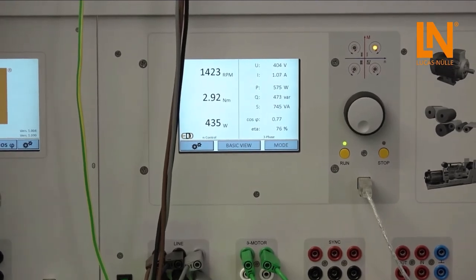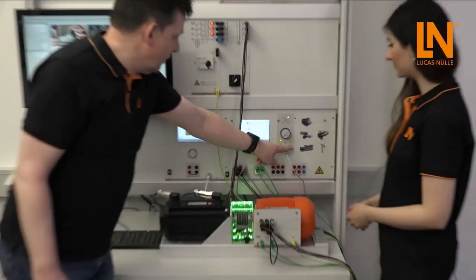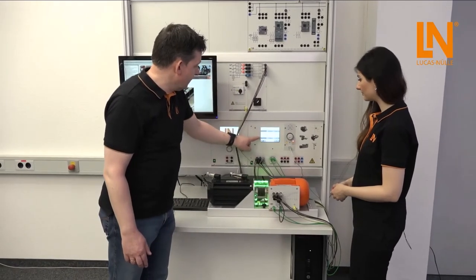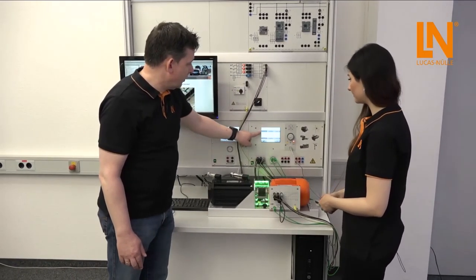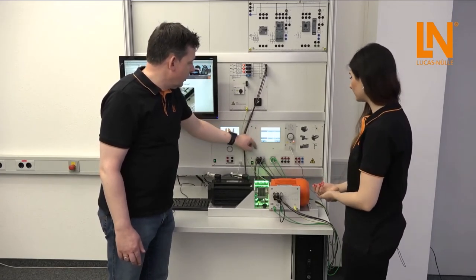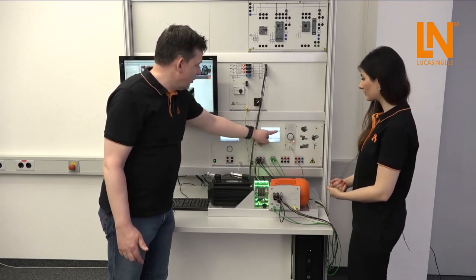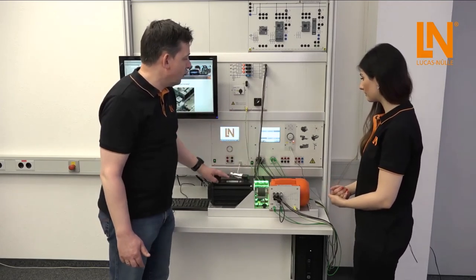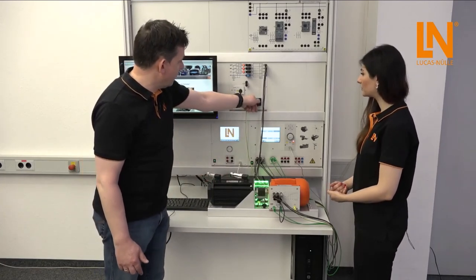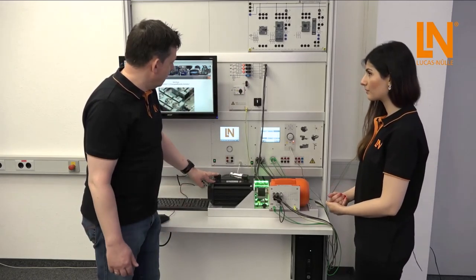It is very easy to load the motor and get characteristics step by step. We also have different modes: speed mode, torque mode, and synchronization mode. Torque mode is used for DC machines or synchronous machines, and sync mode is specially for synchronizing generators to the grid. Just switch it off — this is very easy to use the system manually.